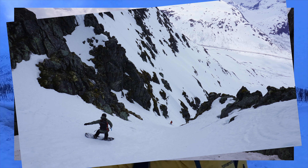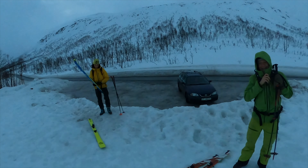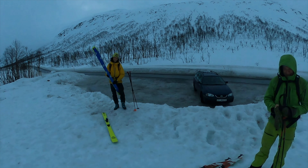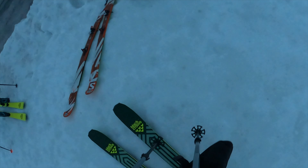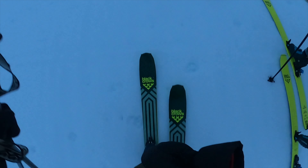Today we woke up at 5am to go on this mission to ski this couloir. It's a pretty big couloir, really cloudy right now, and there are some cracks in the sky so it might clear up. Putting on my beacon now — here with my dad and Rafael, who actually moved here just to ski.